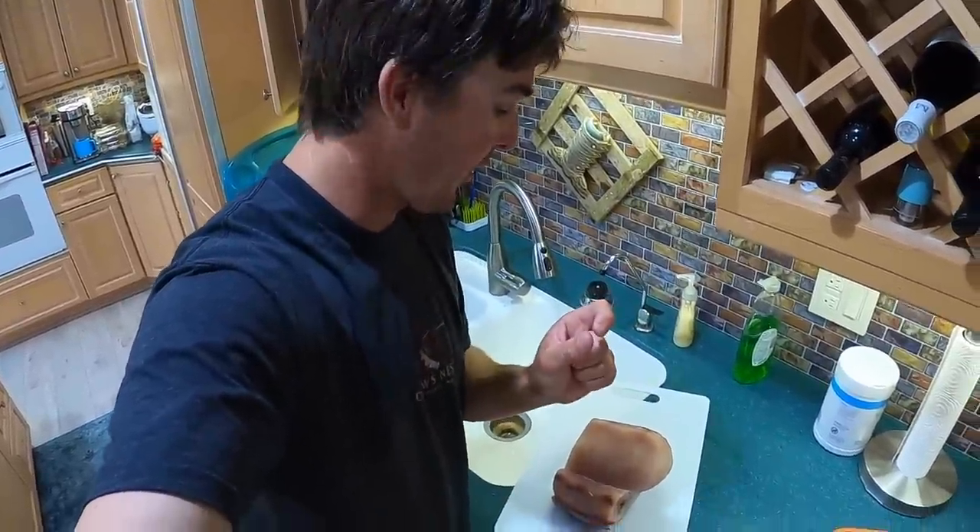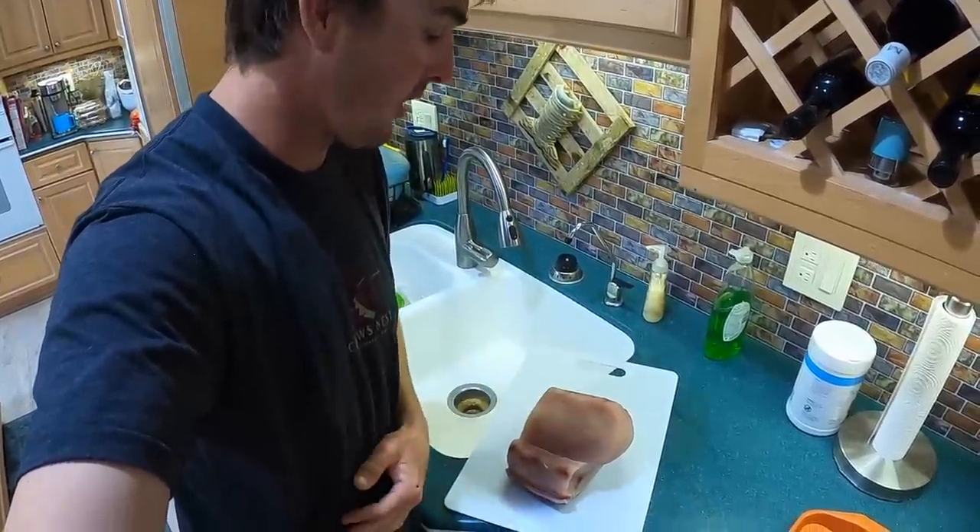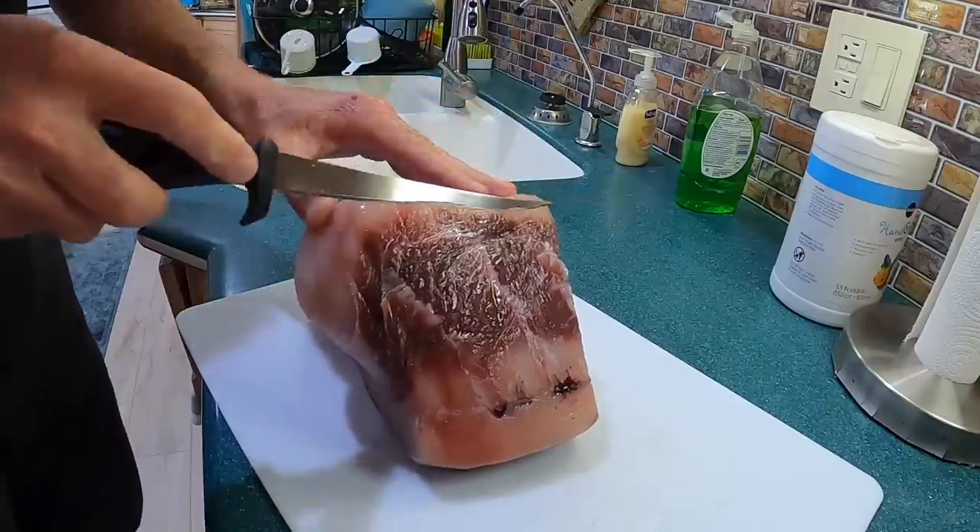We're gonna do a little different than normal — we're gonna cut it real thin and put it on the smoker and kind of make like a fish jerky. We've done it one time before, so we'll try it again.